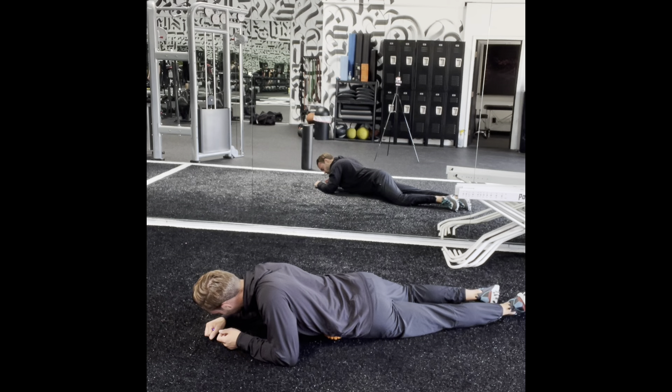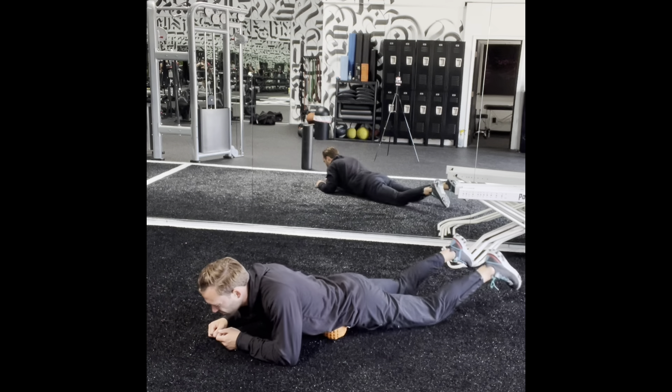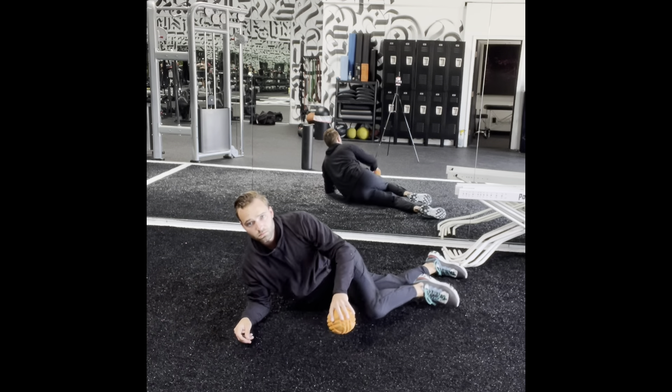You can shift weight back and forth onto it and move the legs around as necessary — whatever feels like what you need and whatever feels good. Try to do it for about two minutes.